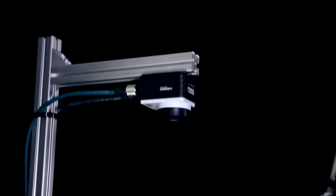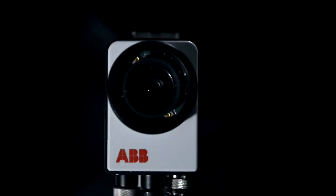What we set out to provide is a toolbox for simplifying vision integration with ABB robots. The camera has a wide array of vision tools that you can configure by point-and-click action in RoboStudio.